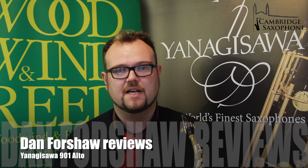Hi, my name is Dan Forshaw of Cambridge Saxophone, and I have with me the A901 Yanagisawa Alto Saxophone. Now, I could give you a long list about the engineering amazingness of this saxophone, but I'm not an engineer, I'm a player. And so, I think the best thing for me to do is play it for you and then talk about some of the things that I observe, both as a professional musician and as a music teacher, and why I would recommend this instrument highly to any student of the saxophone.